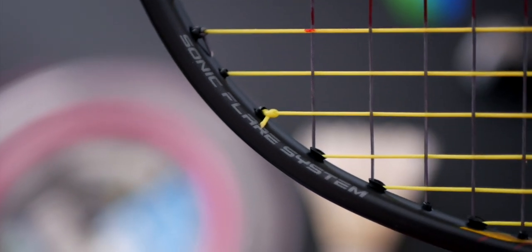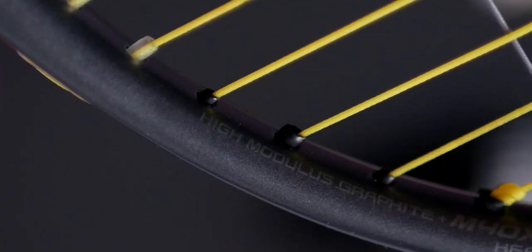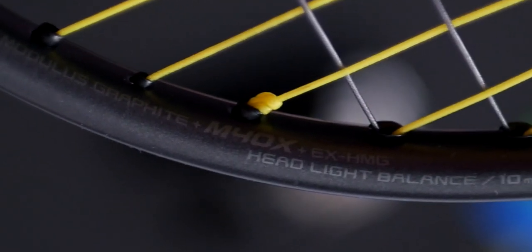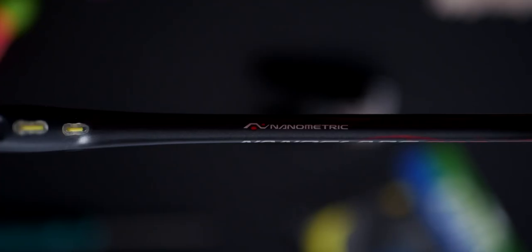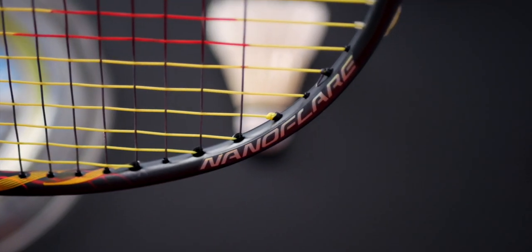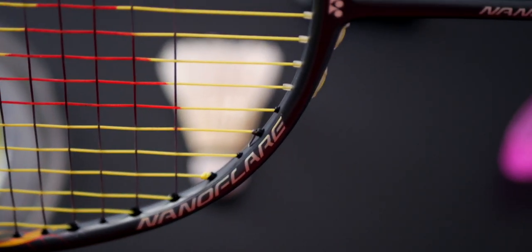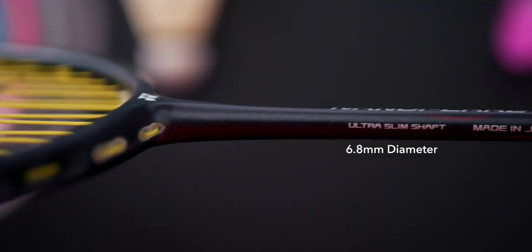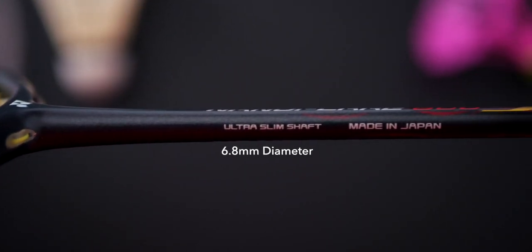The frame carries the new Sonic Flare System, which combines innovative graphite and carbon fiber layups such as EX High Modulus Graphite and M40X from Toray Industries, achieving its intended strength and elasticity properties. The T-joint on the Nanoflare 800 is also smaller compared to other rackets. Another nice feature is the ultra slim shaft, which measures at 6.8 millimeters.